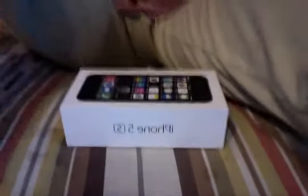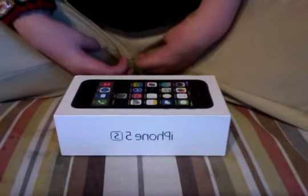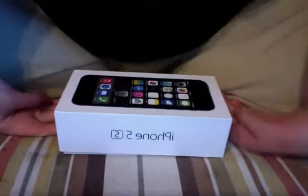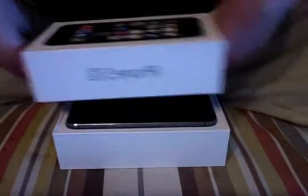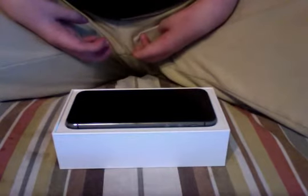Today I'm doing an unboxing with the iPhone 5s. I bought this at Cricket so it's already been opened because they had to activate it anyway. I did this before but Photo Booth quit unexpectedly on me, so I have to do this again. Let's open this up.